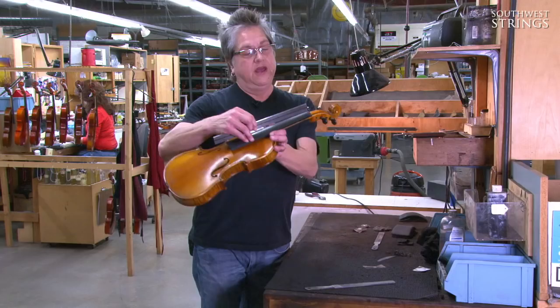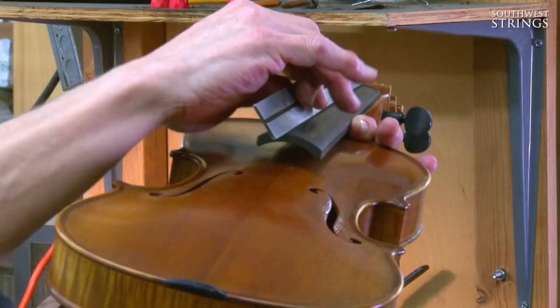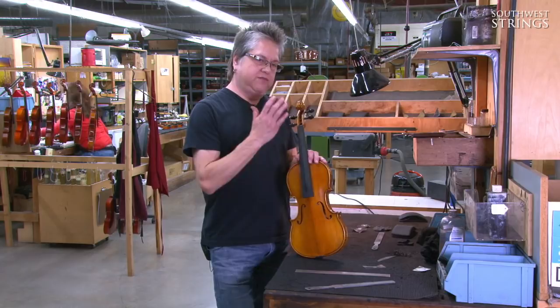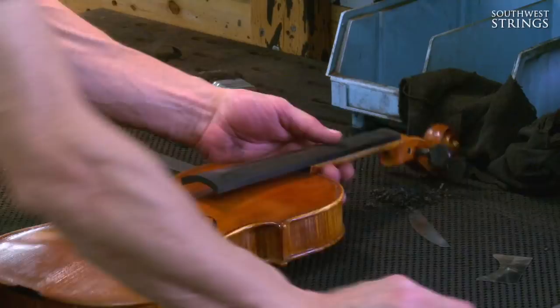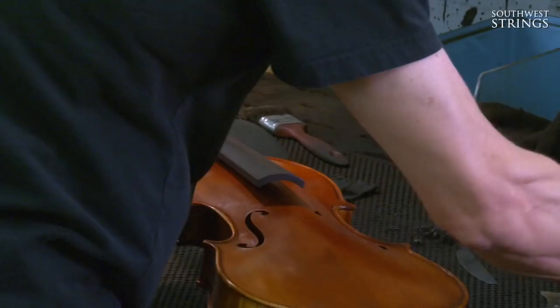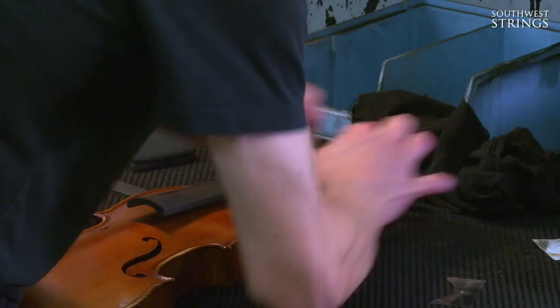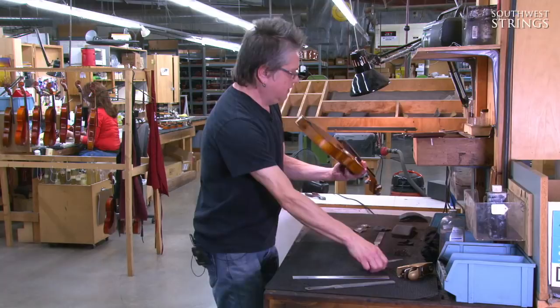It's really important that this fingerboard is properly adjusted. We have a high point on one end and a high point on the other, with a little bit of a dip in between. It's very important that it's perfectly smooth so that when we have strings placed at the proper height, you get no buzzing and it's very easy to play. We check the instruments and use a plane and a scraper to make adjustments, and we also check the radius of the fingerboard.